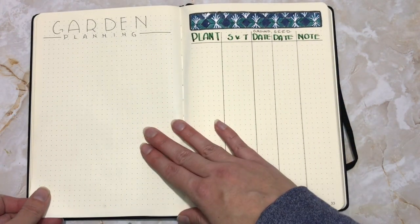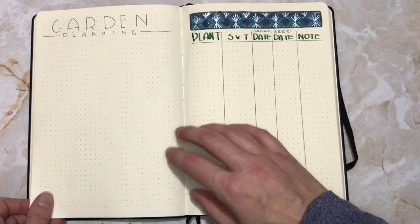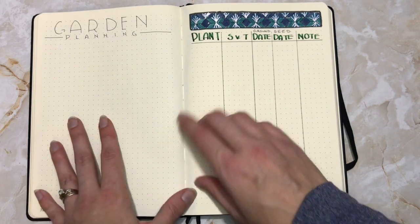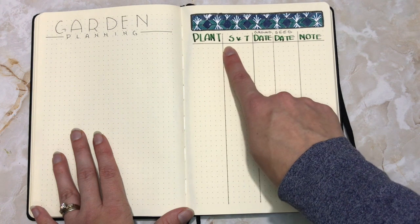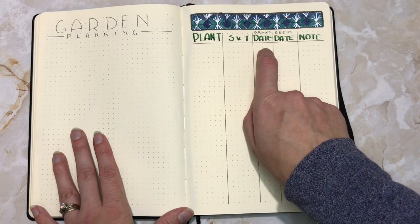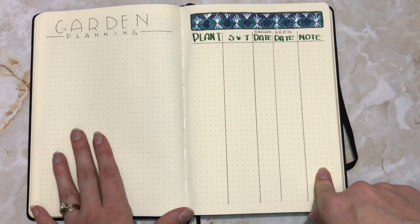Next is my garden planning. I'm really wanting to dive into getting a spring and summer garden this year. I wanted a place to brainstorm, and then when I decide to plant, a place to write the name, whether it's better to grow from seed or transplant, the date it should go in the ground or the date the seed should be started, and any additional notes about it.